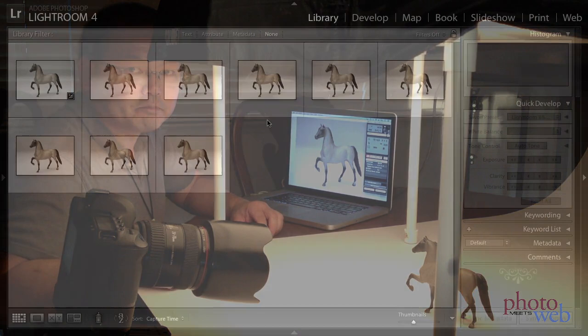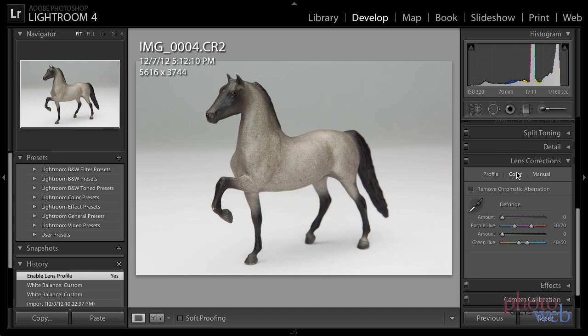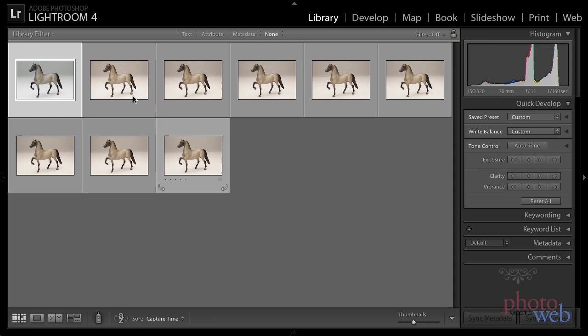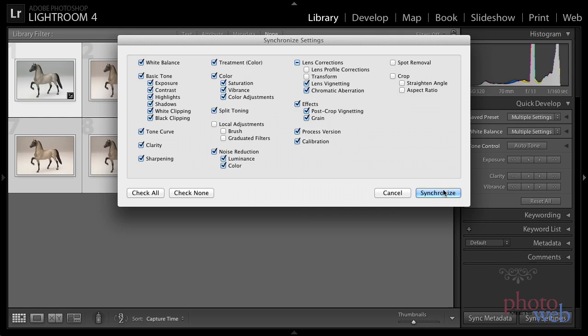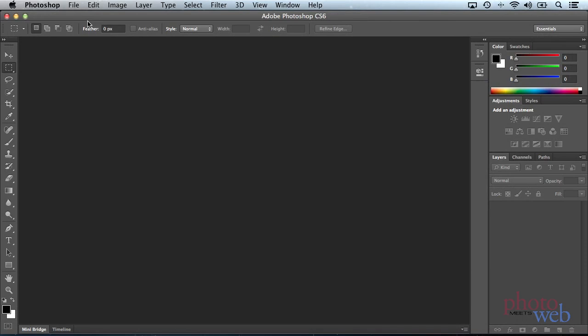I've imported all the photos into Lightroom. Let's do a couple of little corrections — lens correction, automatic profile correction, and remove chromatic aberration. Then we'll take that and sync it up to all the other photos in the filmstrip, and then export them as full-resolution Photoshop files. Okay, I'll export them all.